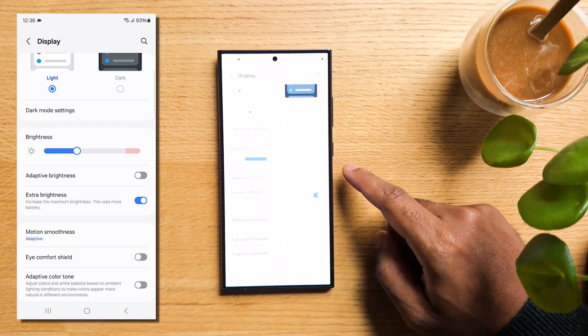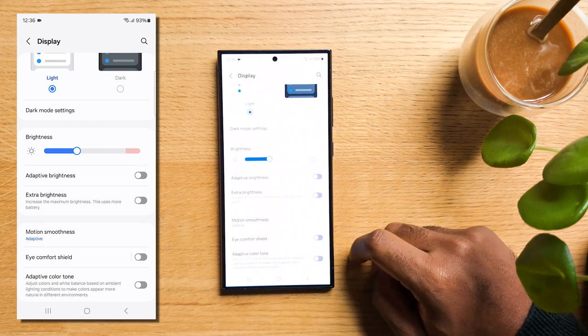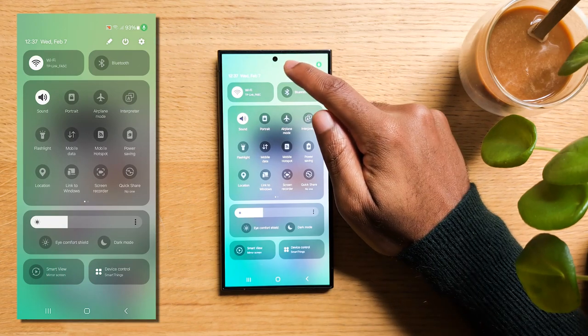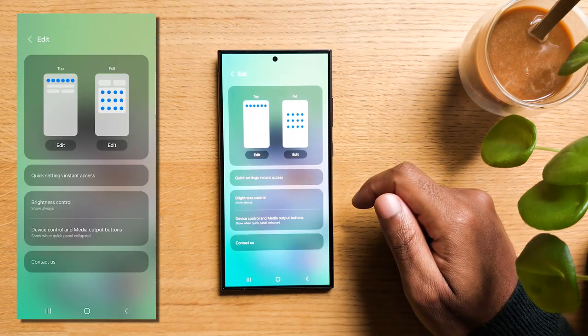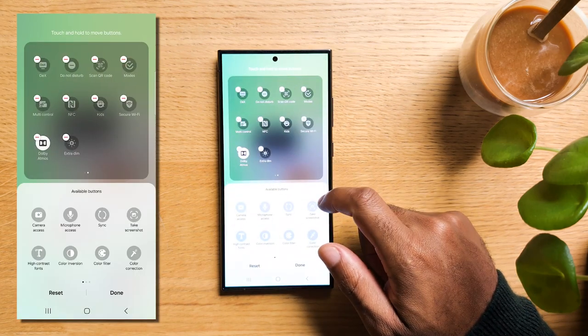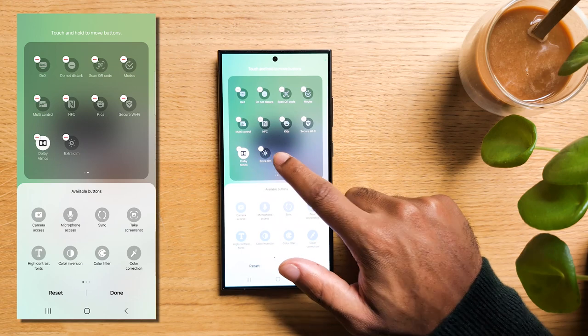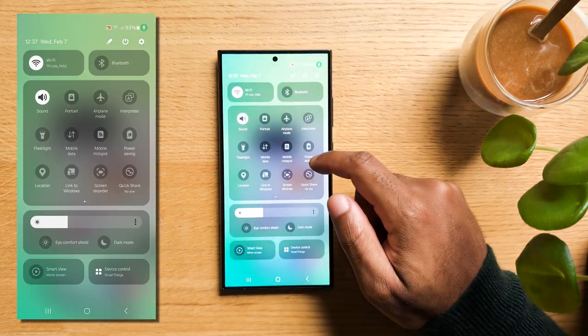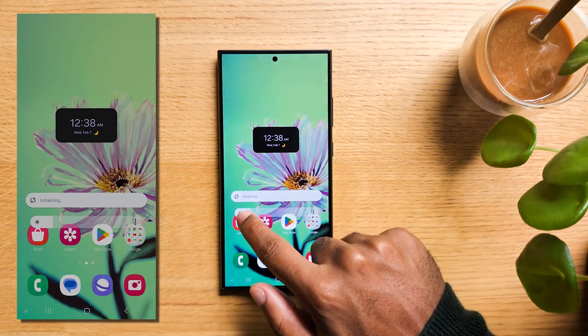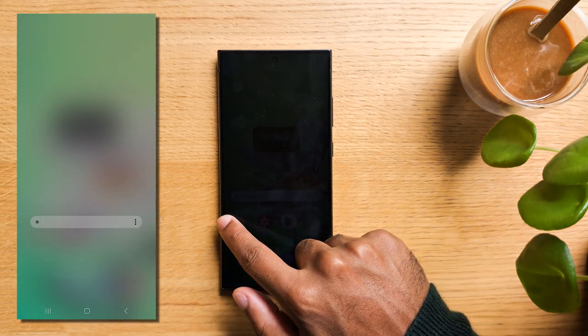Now if you'd like to watch memes before going to sleep without burning your eyes, swipe down to reveal the quick panel, hit on the little pen, and select edit under full. You'll spot an option for Extra Dim — if it's not there, look for it below and tap on it, then hit done. Now your screen won't annoy you at night. Please remember though that you're better off not watching any screen before going to sleep.